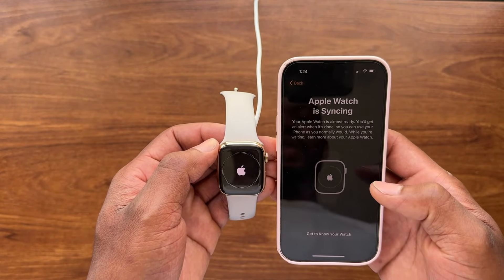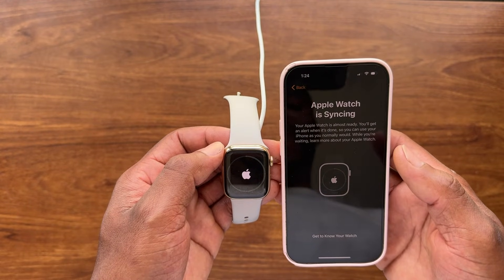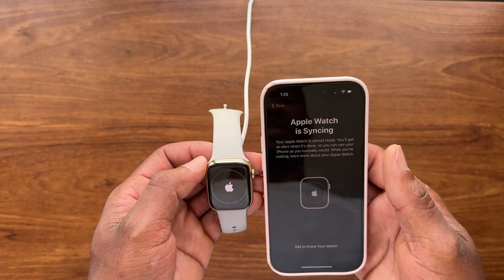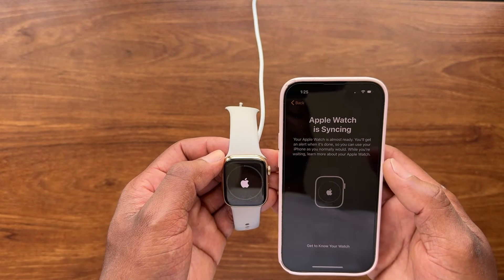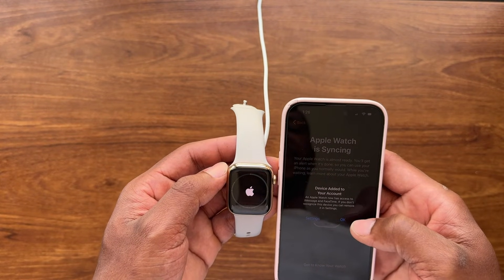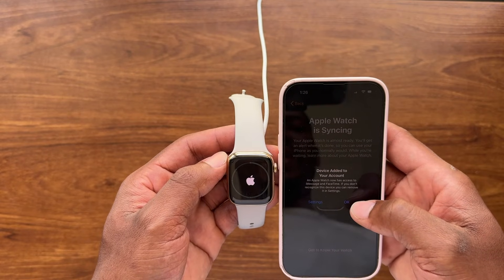It now says 'Apple Watch is syncing,' which means it's restoring the information that was last backed up from this watch. It then says you now have access to iMessage and FaceTime — so we'll hit OK.